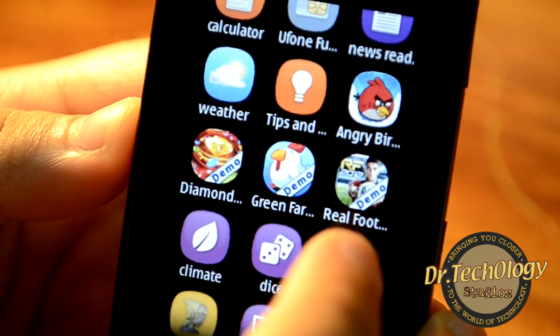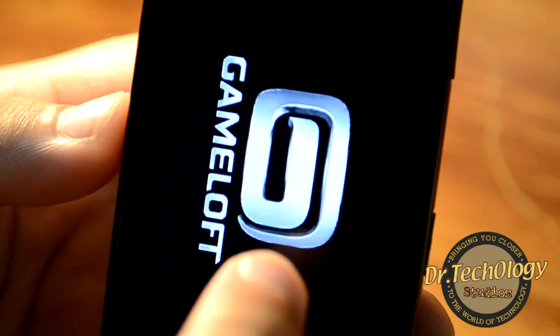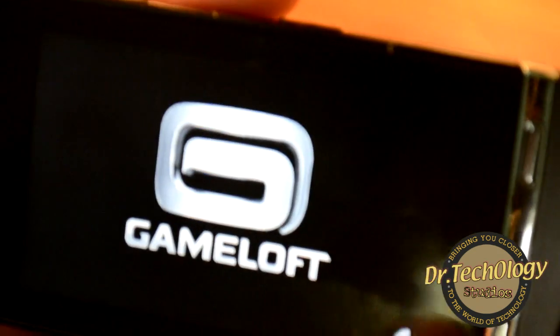We have Diamond Rush, Green Farm, and Real Football — these are demo games from Gameloft. Let's play the Real Football demo.